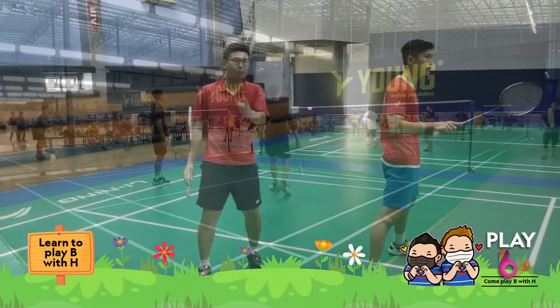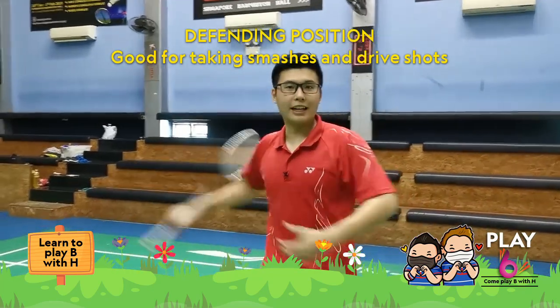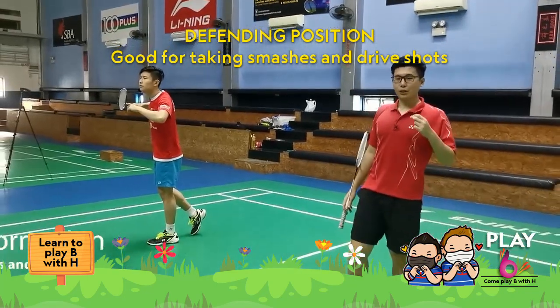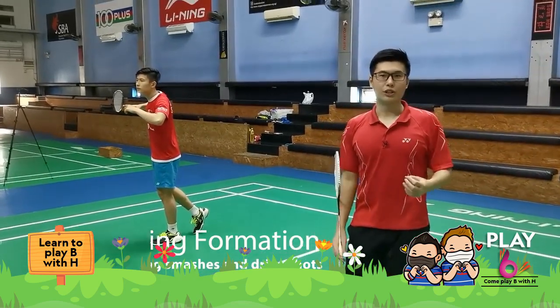You need to vary your foot depending on the circulation. Now we move on to the defensive position. For the defensive position, we will be standing side by side — one on the left, one on the right. The important thing to note is that your footwork needs to vary depending on the situation.